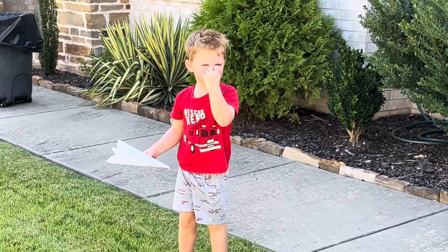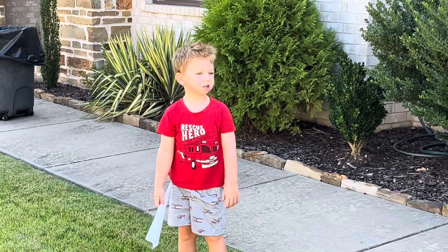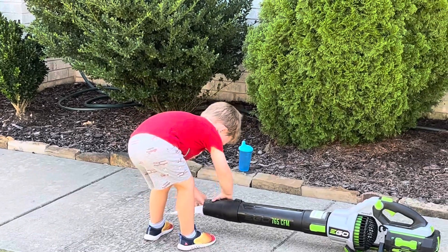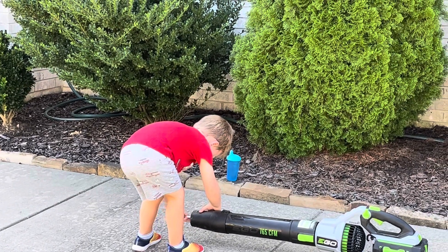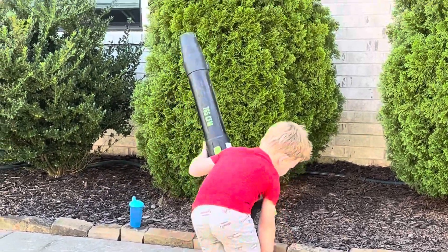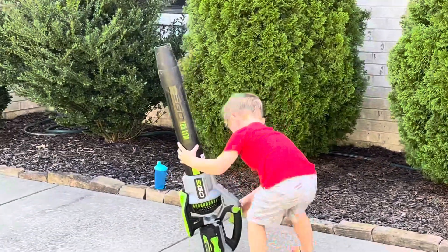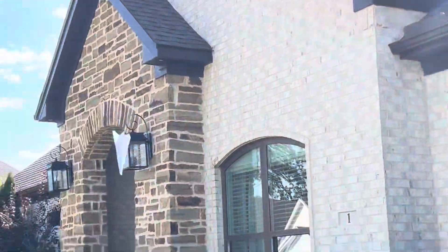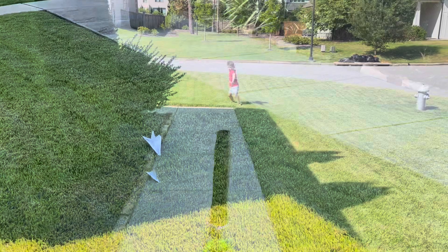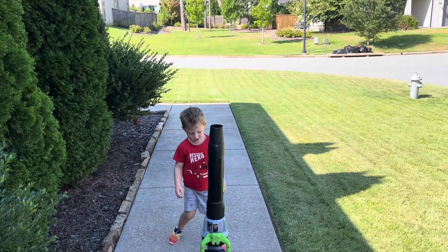Okay, we're gonna try it again. This time I want you to point the leaf blower up in the air instead of just straight out. Are we gonna shoot some other stuff? Probably — put that in. It's loaded! All right, now pick it up, don't start it yet. All right, you got it shooting in the air. Tell me when you're ready. Ready! All right, go!